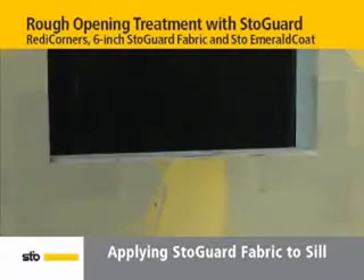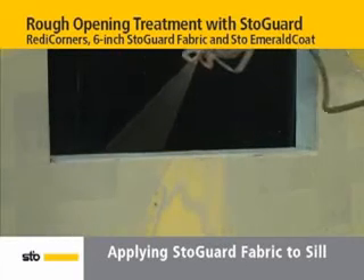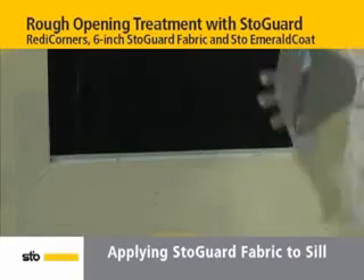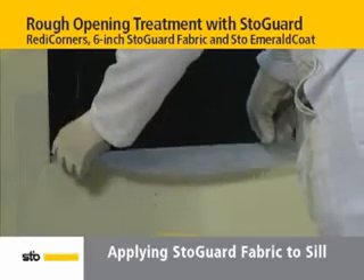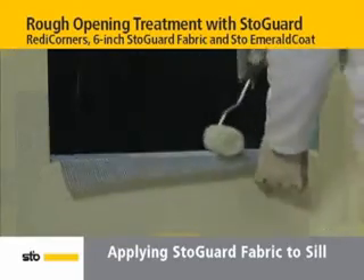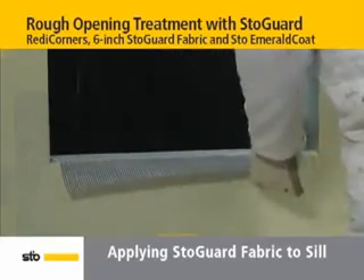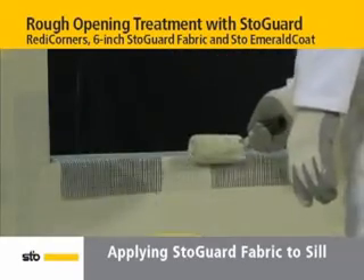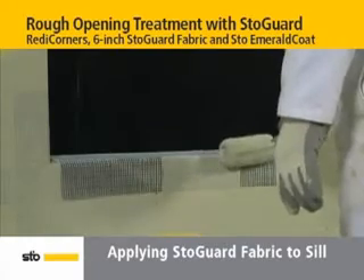For the sill, precut 6-inch wide StoGuard Fabric the length of the sill. Liberally apply StoEmerald Coat to the sill and 4 inches of substrate. Using a saturated roller, embed the fabric into wet StoEmerald Coat pressing firmly on the sill. Next, fold the fabric down against the substrate to embed into StoEmerald Coat.